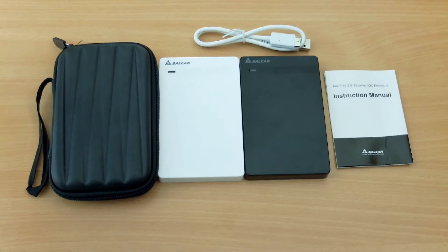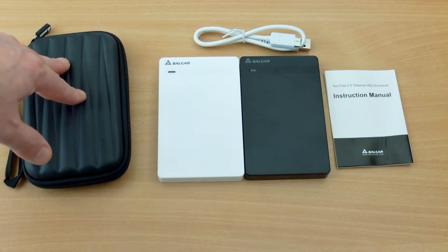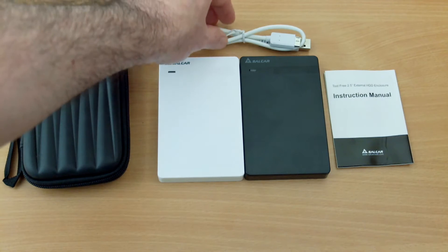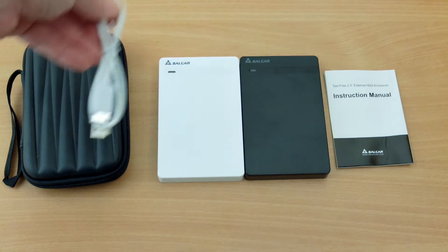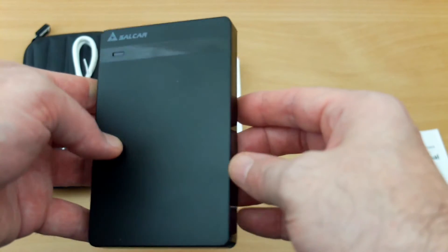I've laid the items out on the table here. You can see we're starting with the padded case — that's the Salcar branded one, just like the hard drive. I've seen these drive enclosures in many different brands and they are pretty much identical, so I'll put a link to a few at the end of the video in the comments section.